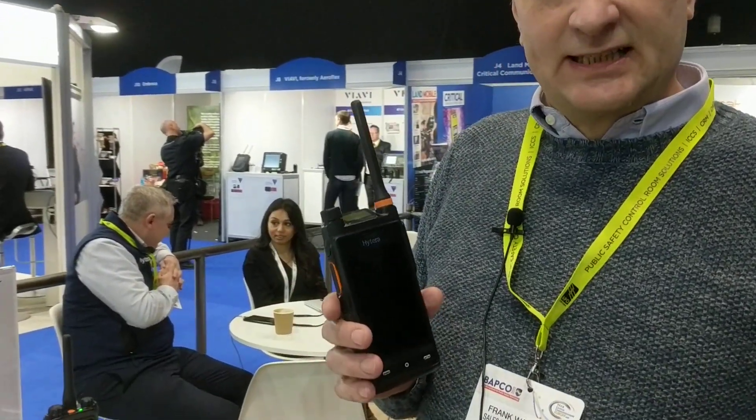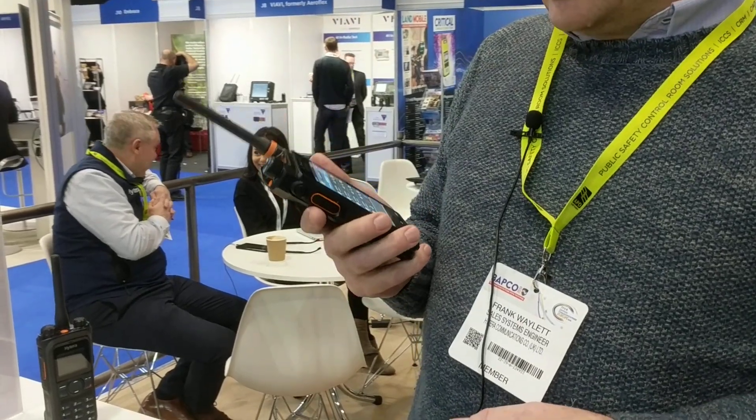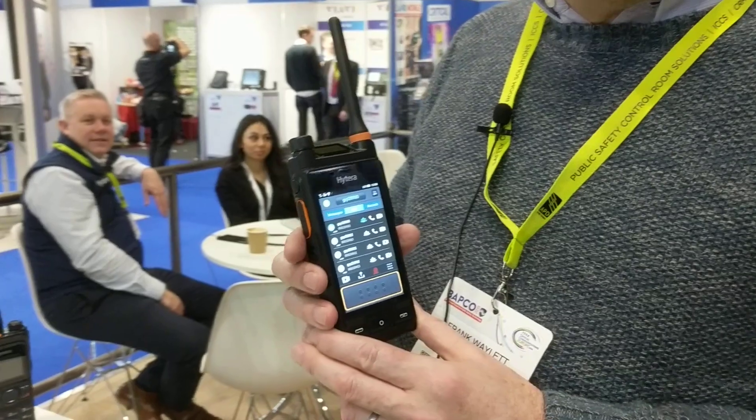Hello, we're from Hytea today. I would like to talk about the PDC-760. It's a multi-mode radio, and it's Android based so you can run your Android applications on it.